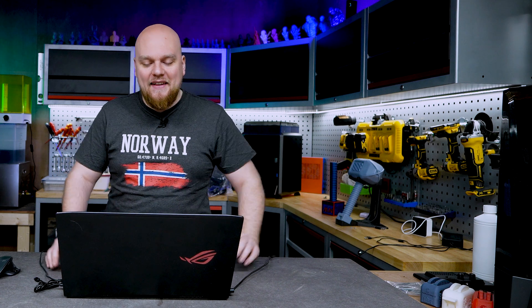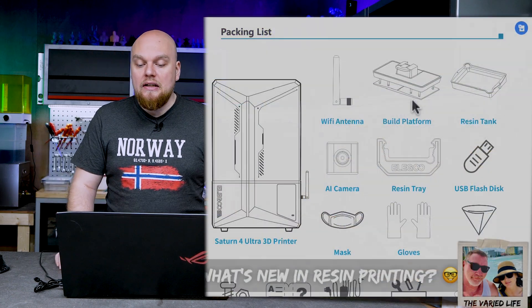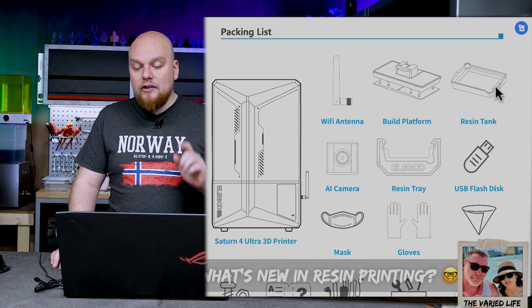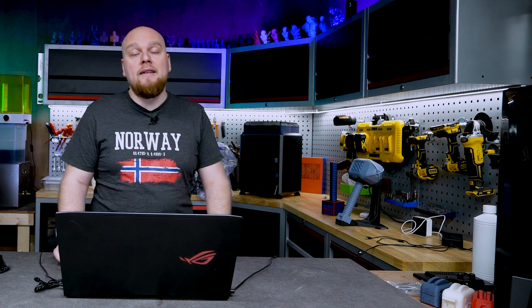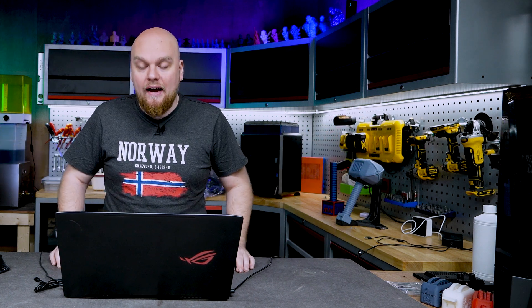Now we have the 4 — 4 means more better, right? Let's have a look at what we are working with. Starting with the overview we're going to find in the printer: we have our printer, gadgets like a USB disc, and the first new thing we can see is going to be an AI camera. The AI camera is probably going to work like in a Creality — it's going to detect a failure and probably stop a print.